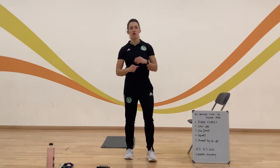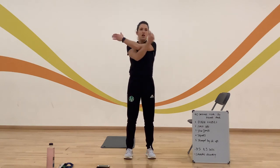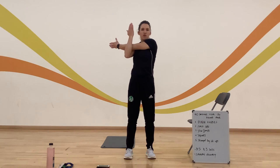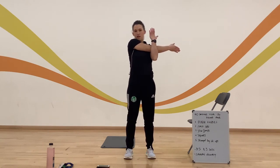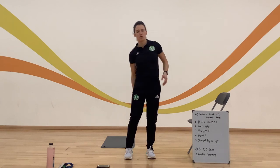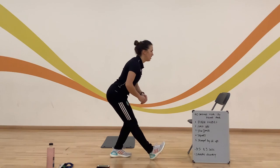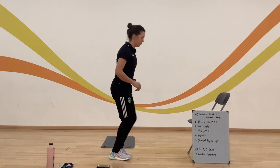Stretch out any injuries you've got, and remember to make sure you ask your parents and others at home to make sure you can join in with this activity. I've got a bit of a tight shoulder, so I'm just going to stretch out my shoulder joint on both sides. And I've got a little bit of a tight hamstring as well, so I'm just going to stretch that out — lean that leg forward and hold for about ten seconds, then the other side.